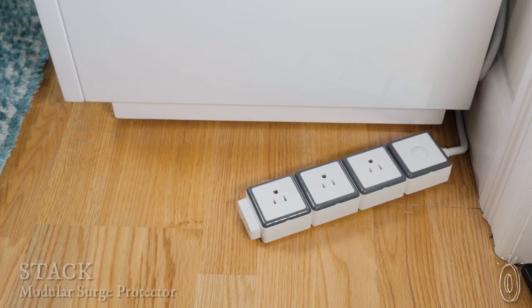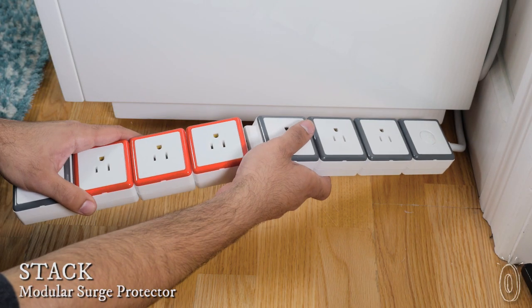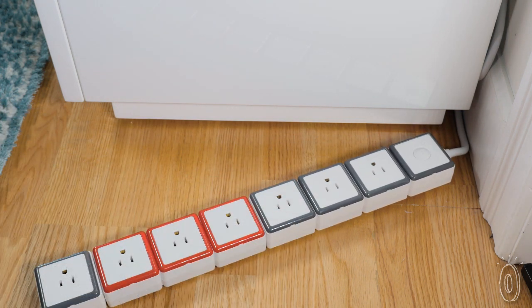The surge protection strip has been stripped of its old ways. Stack lets you add, subtract, and customize your own power strip, so you can charge and protect the devices you want.